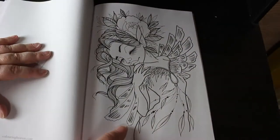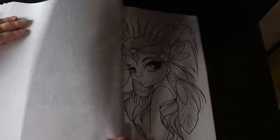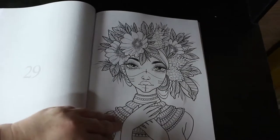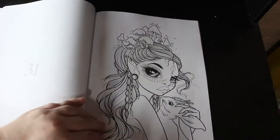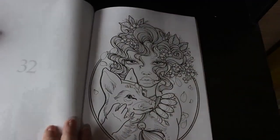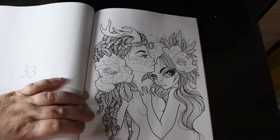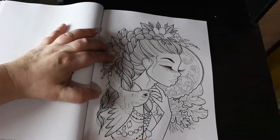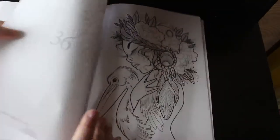Yeah, these are very nice. Beautiful — that's a lovely one, isn't it? They are really really sweet. Like I said, I have seen a few done on the Colour in Heaven Facebook page. I'm not posting much on any of the colouring pages at the moment. I wouldn't say I've been in a colouring slump — I just haven't been colouring for various reasons. Oh, that's a nice one.